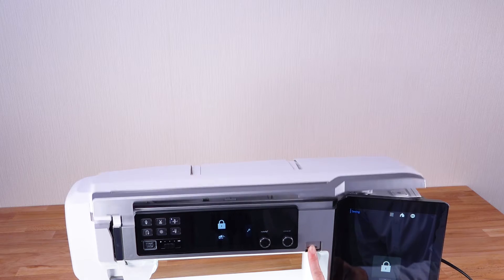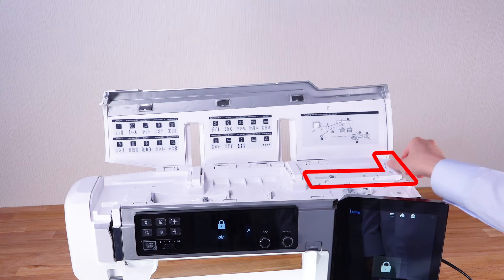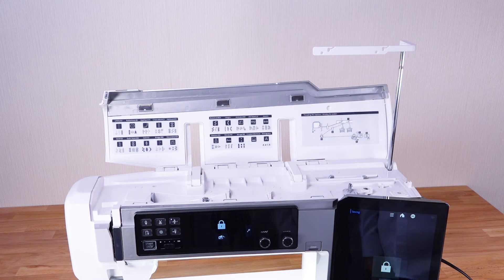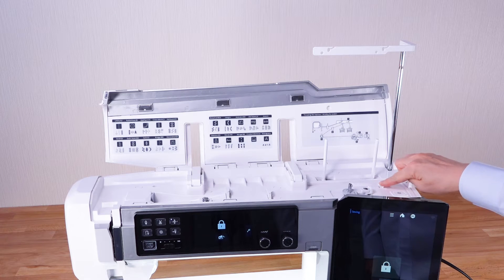Press the top cover release button to open the top cover. Raise the retractable thread guide bar. Move the pop-up spool pin lever to the right to raise the spool pins.